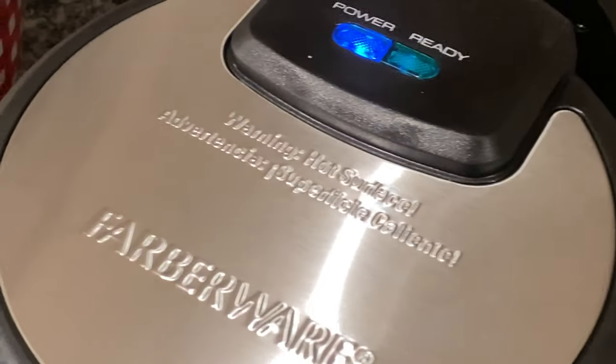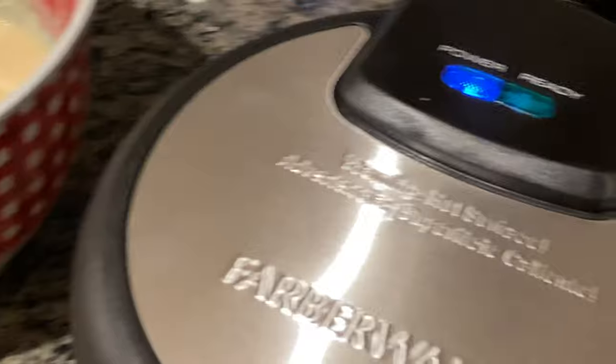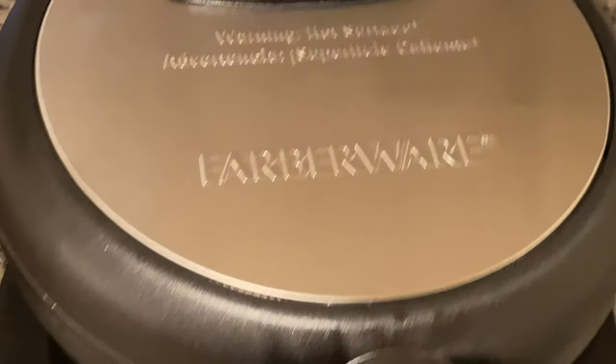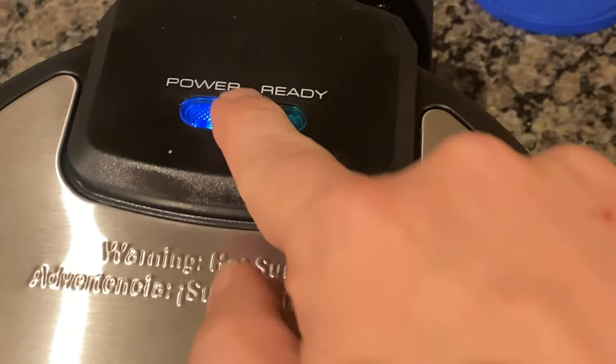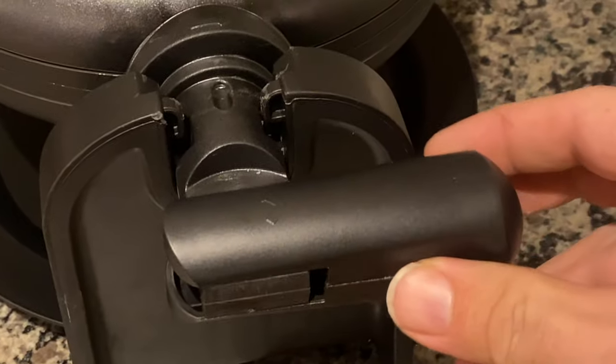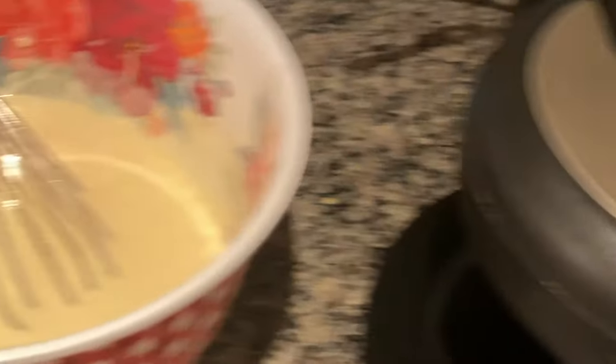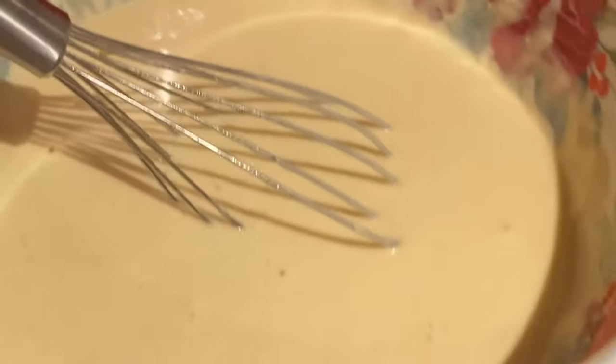Now we're over at my station with the ever famous Farberware single flip waffle maker. As you'll notice, it's very similar to the Bella — we have a power and ready light, the same type of handle that flips in for storage, and you simply flip it over to do the single flip action. I also have my batter here.